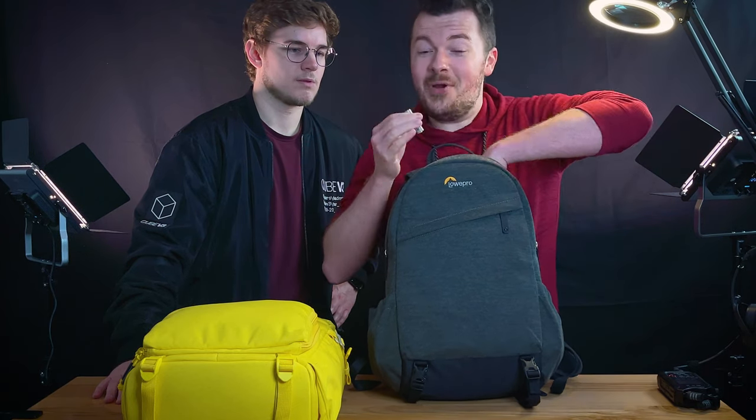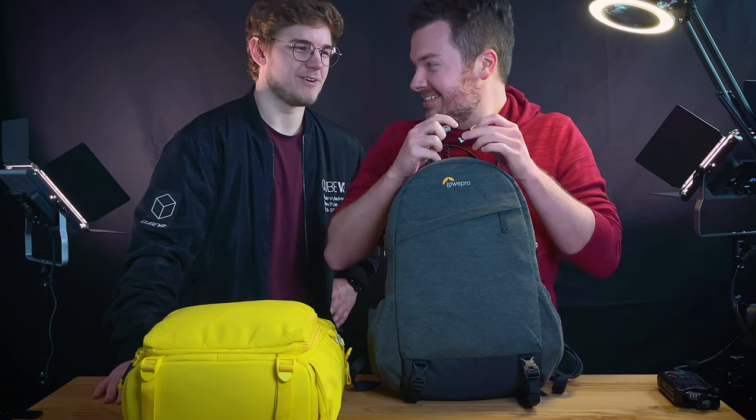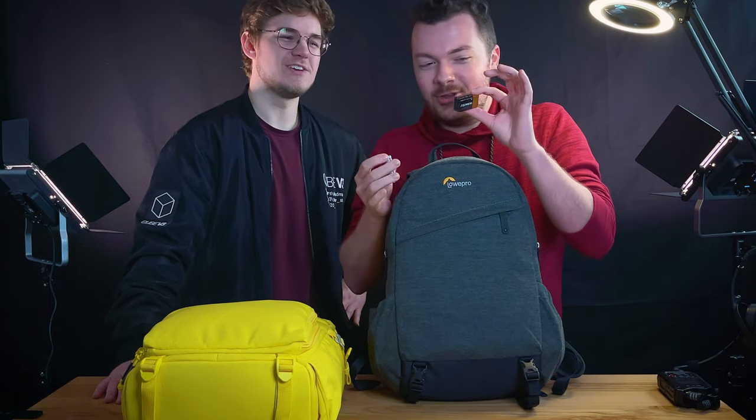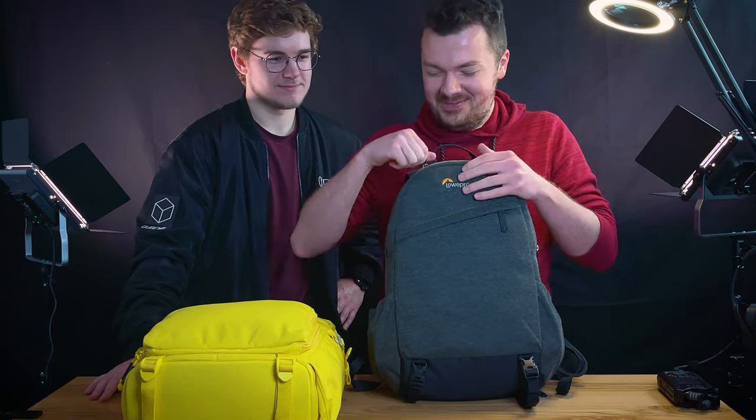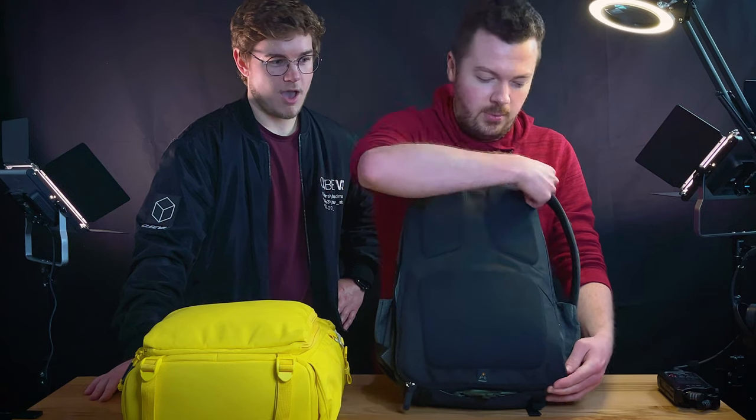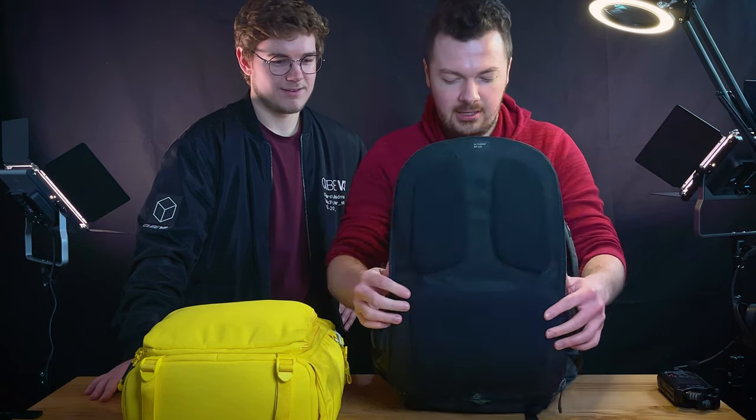I've got an extra battery - regular normal size. This one is for the microphone and this one is for my recorder. You only need one of each. Going into the inside, it opens from the inside of the backpack.